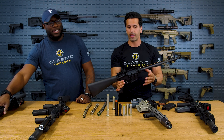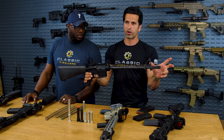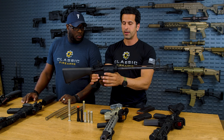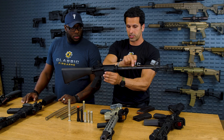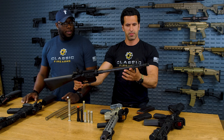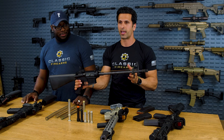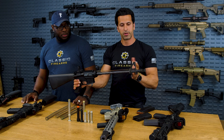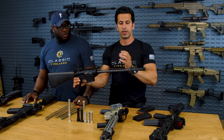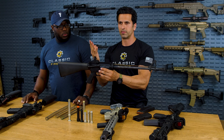The muzzle-to-gas-block distance is so important — it needs to get enough gas back up to the gas port so the gun cycles reliably. When I first saw this gun, I thought it should not cycle with a standard gas port size. But we talked to Anderson, and their engineers told us they actually opened up the gas port a lot bigger, so more gas gets through with that short space, and the gun reliably cycles. We did videos on this — check it out on our channel.